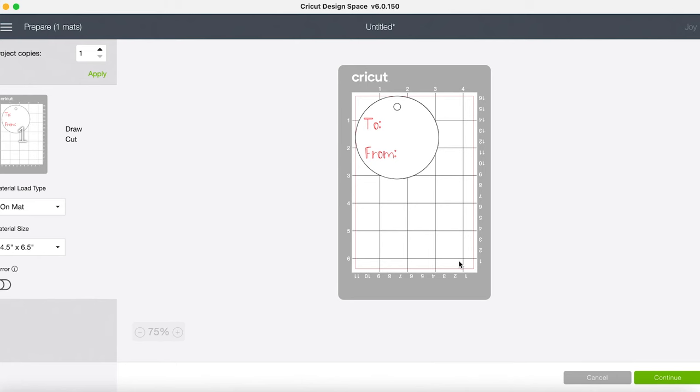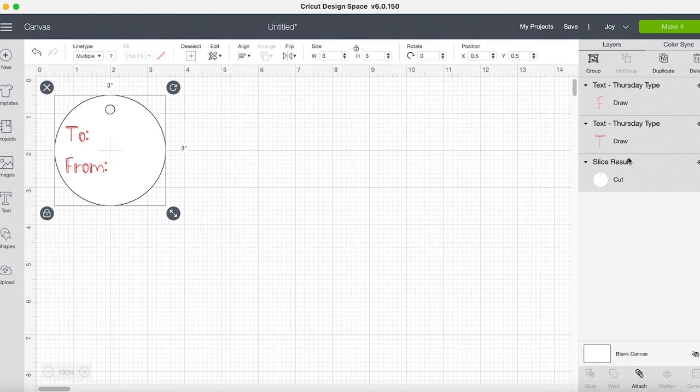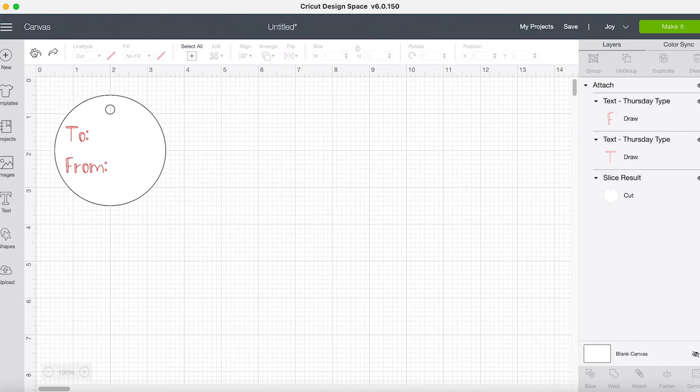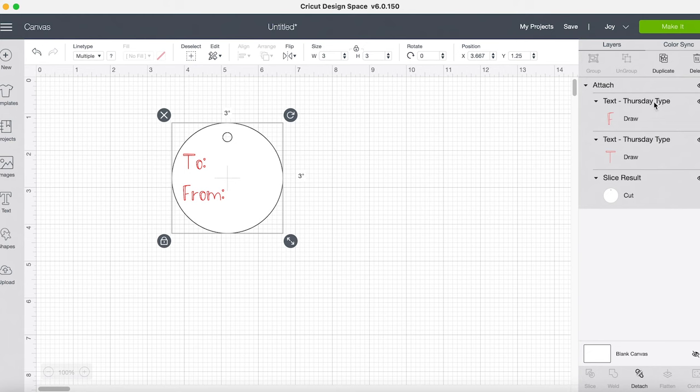But since most of us making tags want to make quite a few, or want to save it set up the way we want for the future, here's the better solution. I want to select all of my layers — you can see I have all three layers selected. Then I'm going to come down to the bottom and select Attach. Now they're all under one Attach group, which means everything will move together. Before, when things weren't attached, clicking one would only move that one layer. So now let's go back, select all of these again, and select Attach so we have this all as just one image.